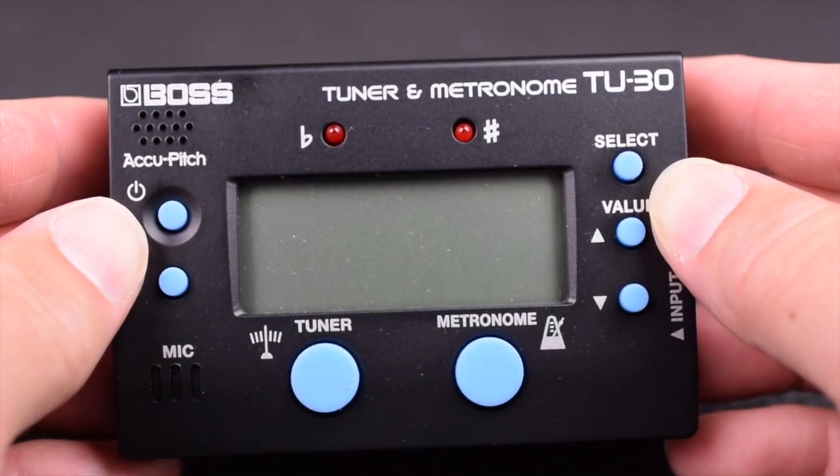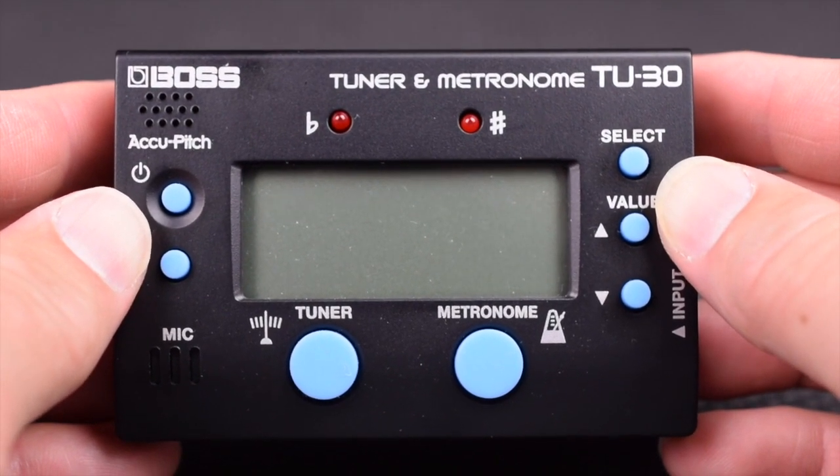Power off. And that is the Boss tuner and metronome TU-30.